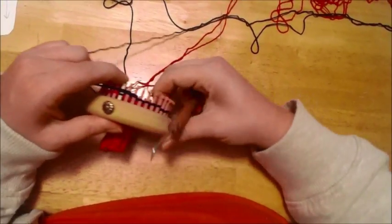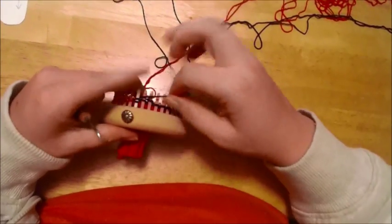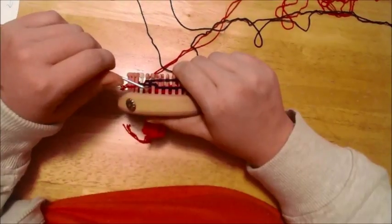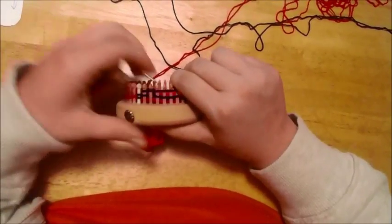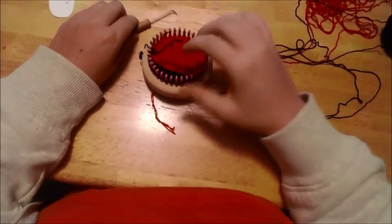There's just before our last wrap and turn. Wrap and turn and knit your way over. So pause the video, get your decrease down, and then we will go from there.